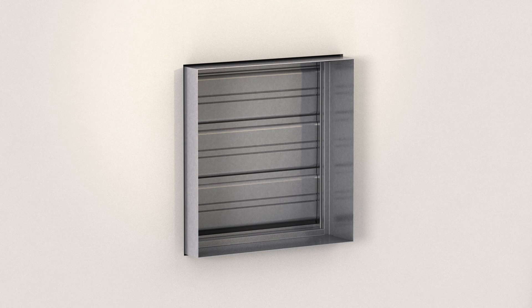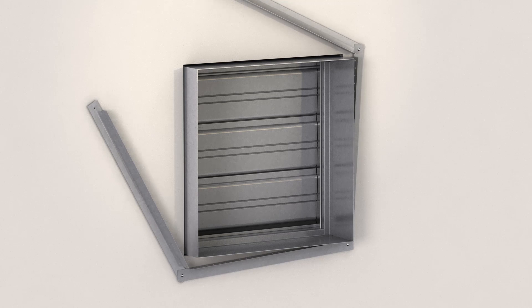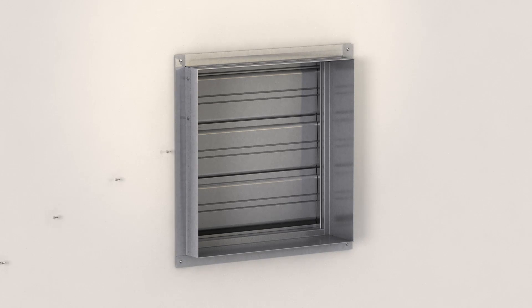In traditional two-sided angle installations, do not secure the retaining angles to the wall or floor. The angles should allow the damper to float in the opening.